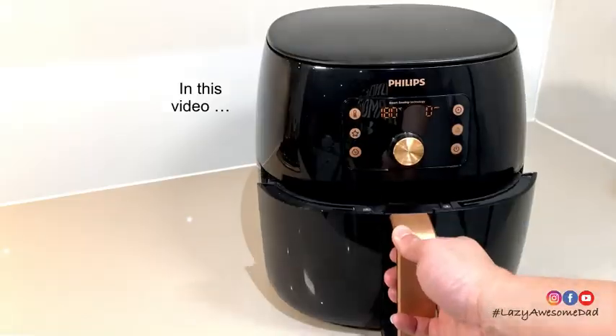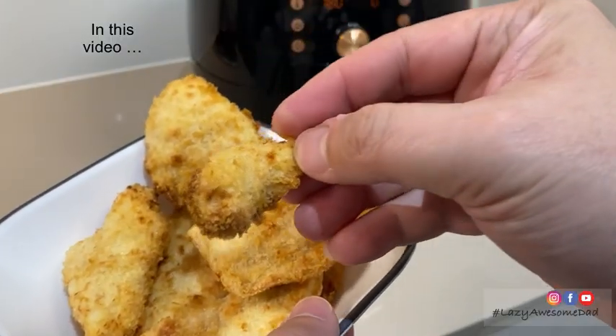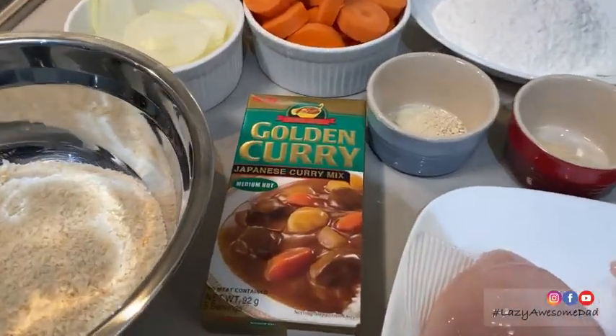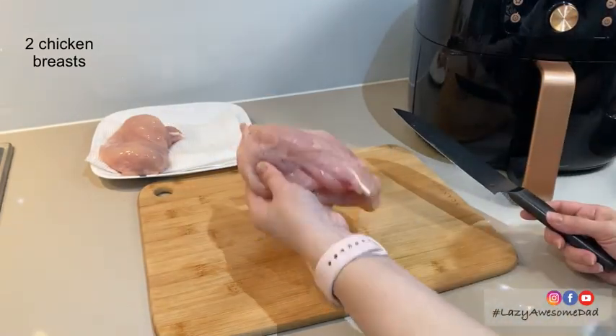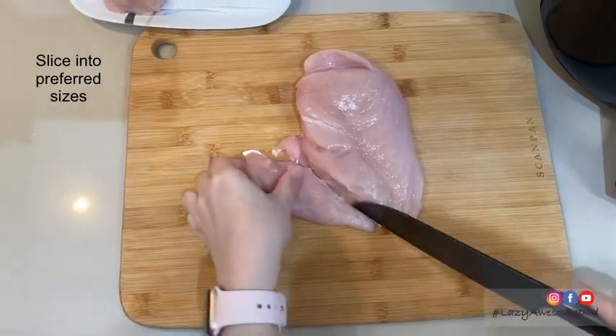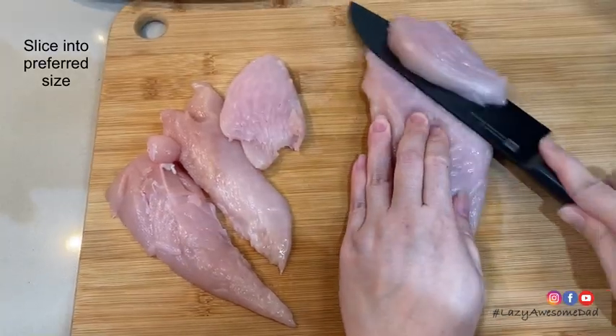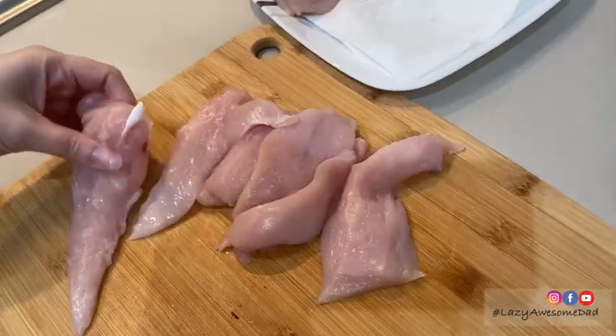In this video we'll be making katsu curry with air fried chicken. This meal is one of my favourites as it's easy to make and very delicious.